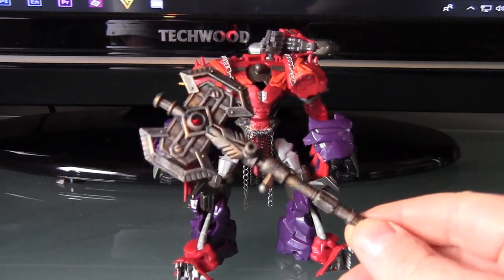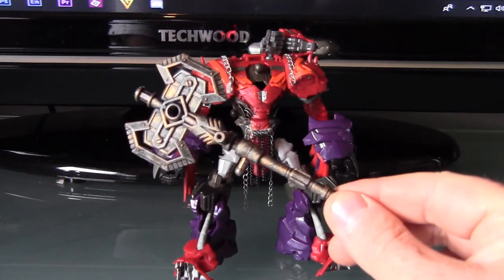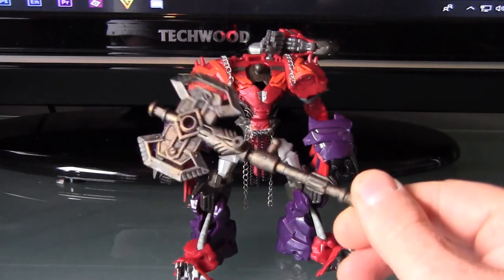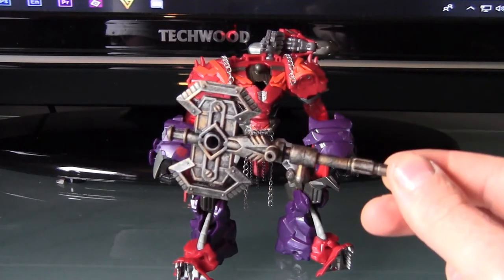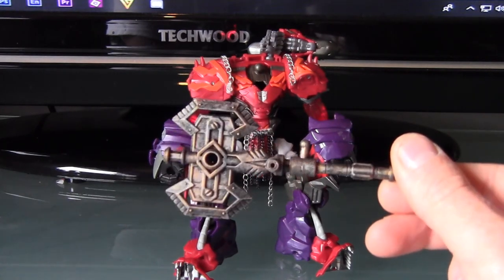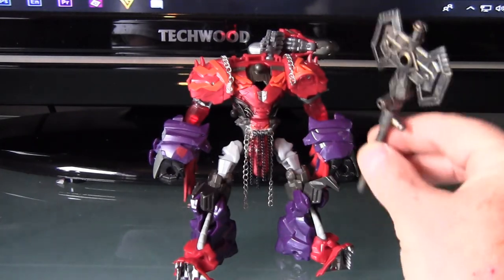Really happy with how it turned out. It was all dry-brushed using the Citadel paints that everybody knows me to use, and it came out really well - I was really impressed with it. That is going to be the weapon, and as you can see it's going to be quite a meaty weapon for him to wield.